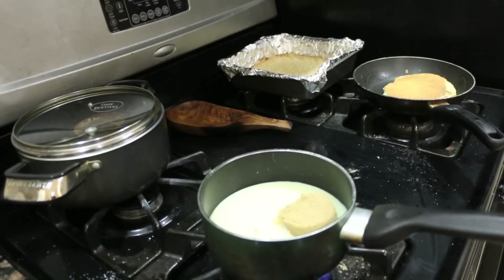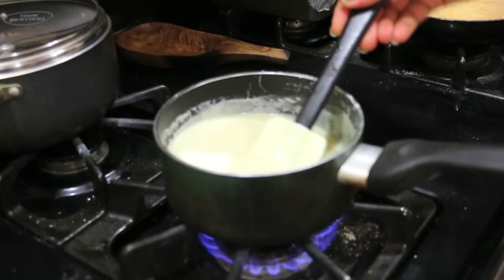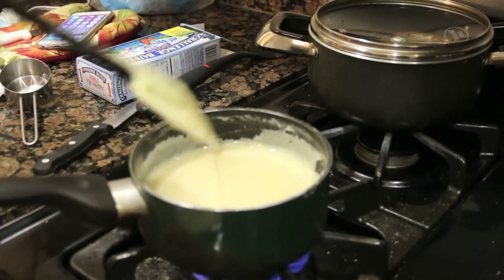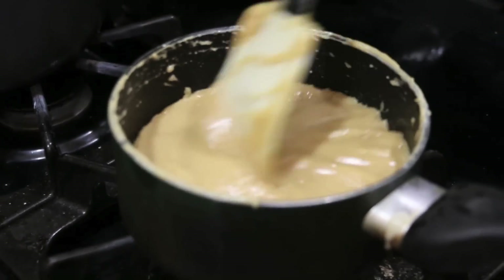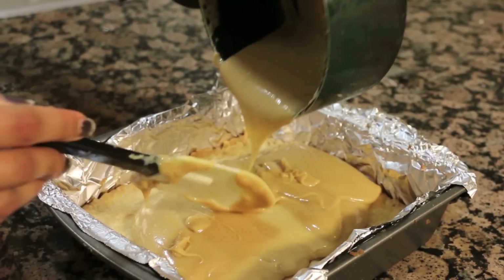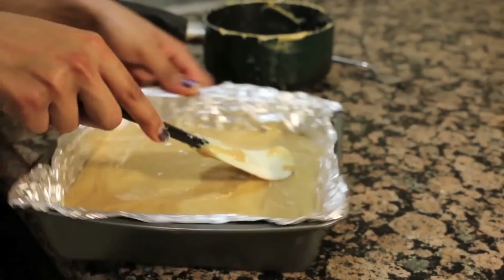Now onto our salted caramel — this is very dangerous, by the way, because you'll be taste testing throughout. Into my condensed milk, I've put in my brown sugar, butter, and of course salt. Without salt, salted caramel is not going to be salted caramel. I've left it on the stove on medium to low heat and just let it do its thing until it's nice and thick and luxurious. That took me about 30 to 45 minutes, so you've got to be very patient. Now we're going to dump all of that onto our cooled crust, which is really nicely browned, and just spread it onto the pan.